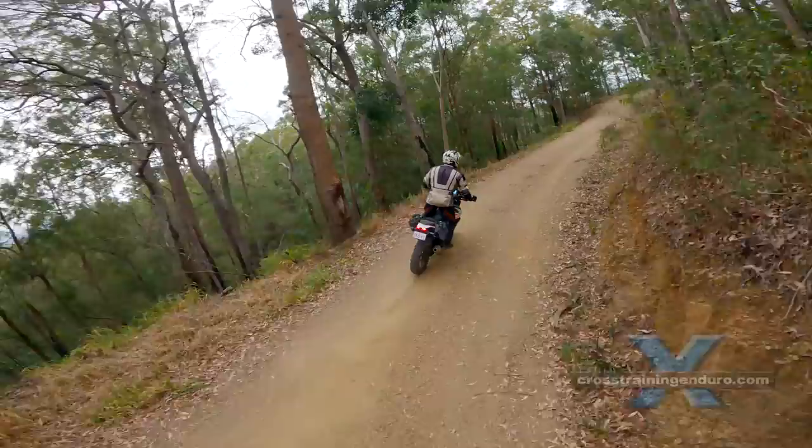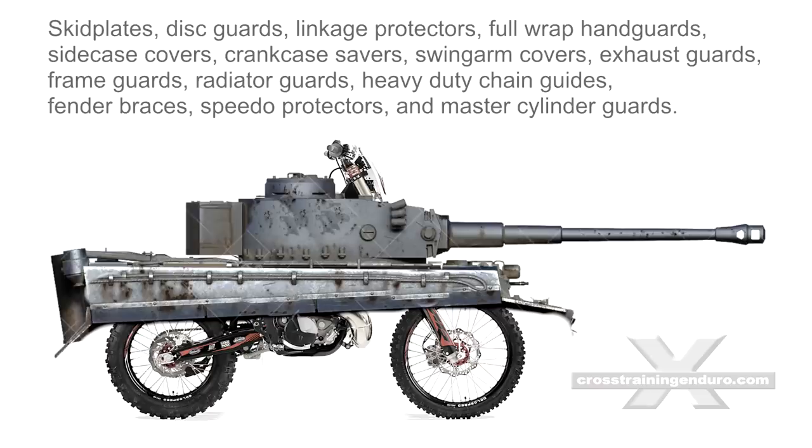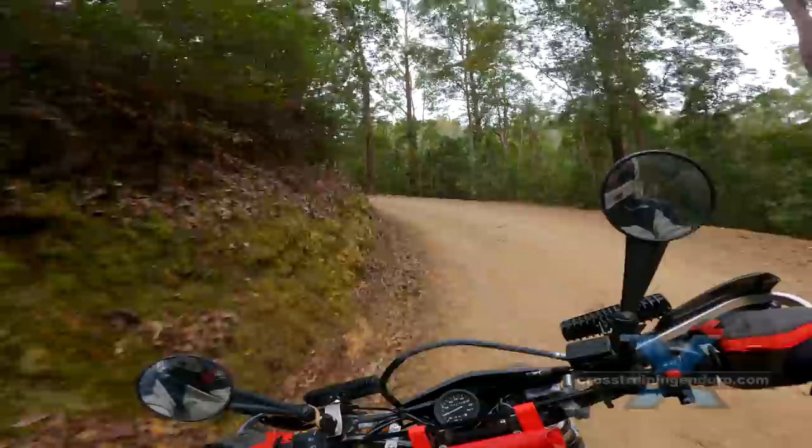Bike protection. It's easy to spend $2,000 and make your bike much heavier with skid plates, disc guards, linkage protectors, full wrap handguards, side case covers, crankcase savers, swing arm covers, exhaust guards, frame guards, radiator guards, and master cylinder guards. You need to work out your compromise between making your bike bulletproof and being able to manage the weight.